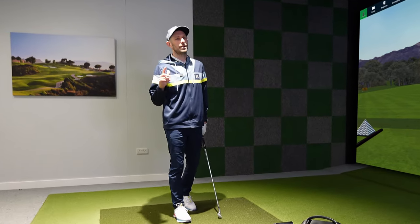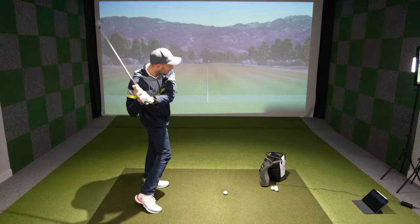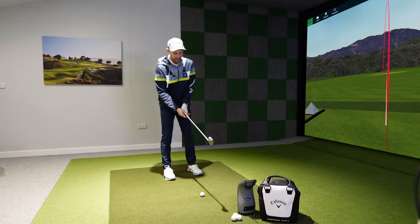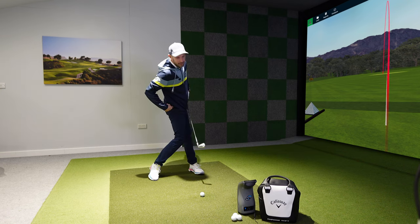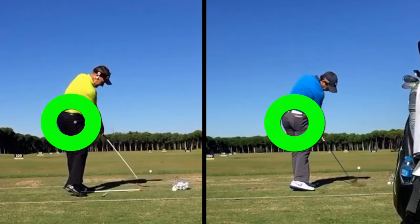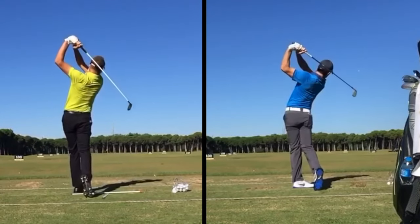This could be one very unpopular opinion, but I want you to stop trying to open your hips in the downswing. I guarantee that 90% of you watching have done things like this before, where you try to get open, get your hips open, like you see the pros doing. You think you've found the eureka move - open my hips and I'll start striking it like the guys on TV. Let's stop trying to think that way.